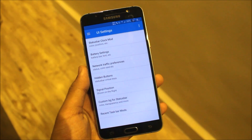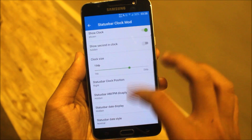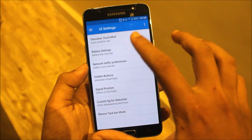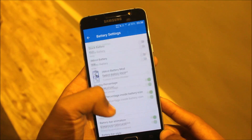In ROM control we get various options. The status bar clock mode — you can customize your status bar clock and everything. There are many options; I'm not going to set everything accordingly because it will take a lot of time.